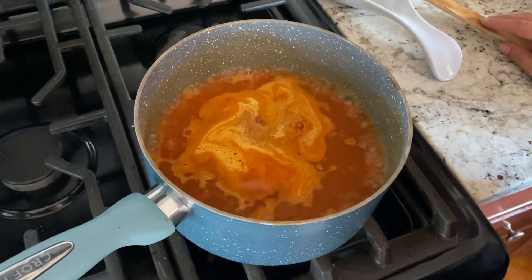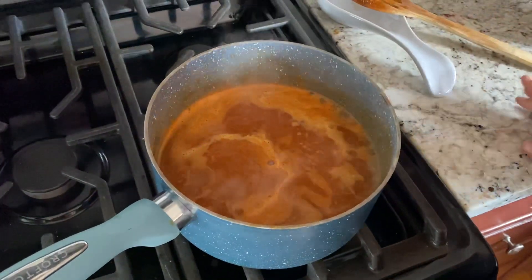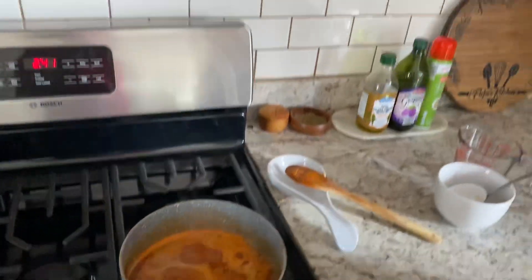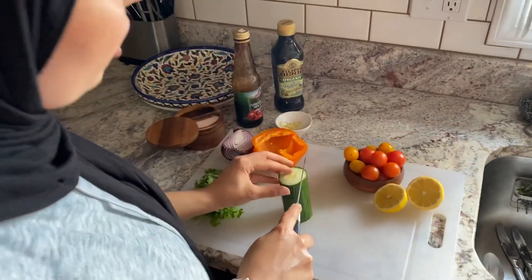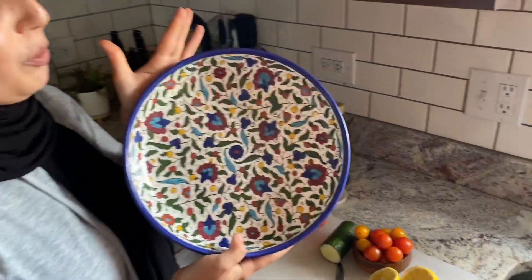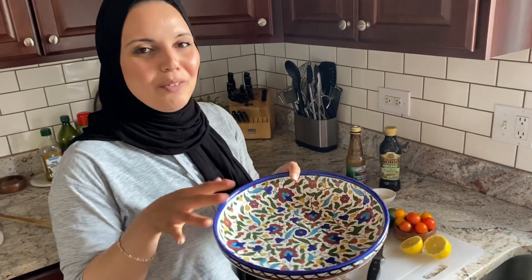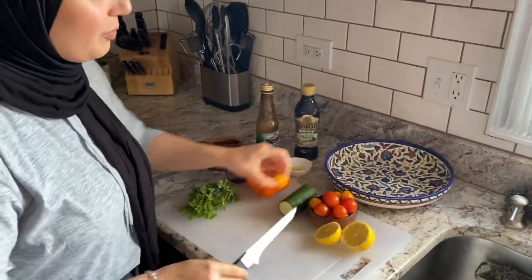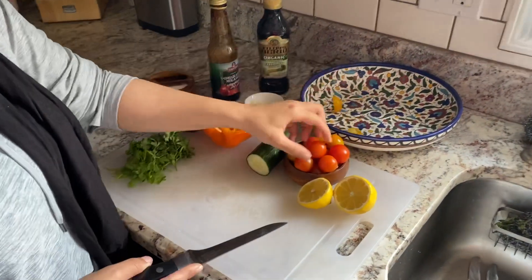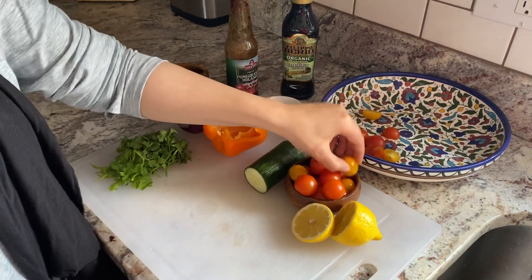I'm just going to bring it down a little bit. You can cover this or honestly, you could leave it uncovered — I've done it both ways and it's turned out completely fine. So we're just going to leave it on some medium heat and let it cook. Here we're going to chop some veggies. I'm doing the tomatoes first, and I have this beautiful bowl that my parents got from Palestine. It is hand painted and it's so pretty! Make sure you have a sharp knife — it will make your life so much easier. I'm just going to half these cherry tomatoes.